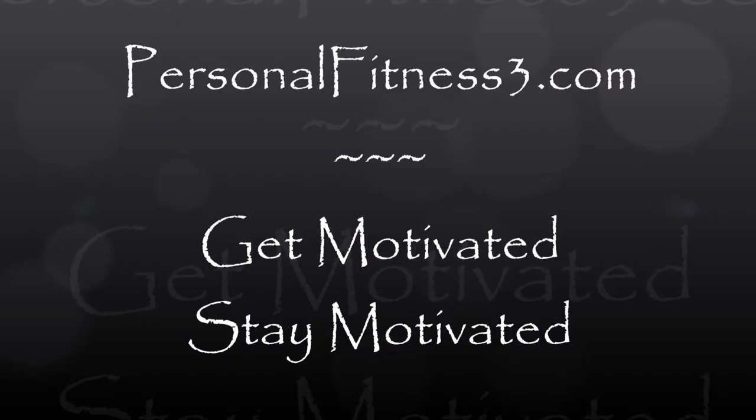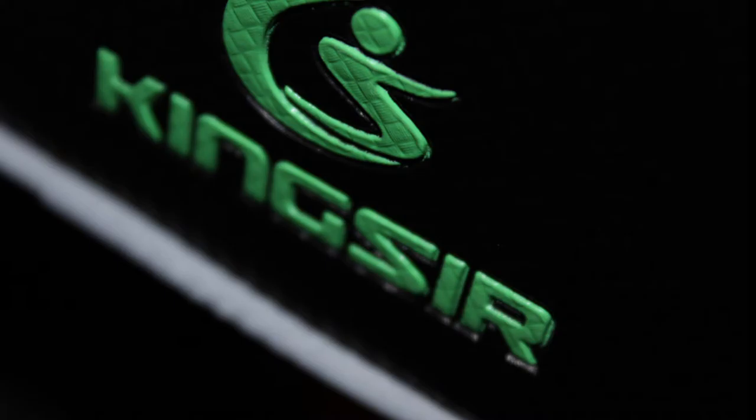In a recent video, I went into detail about a new bike that I purchased. Since then, I've been gathering a few accessories, starting with King Sur's Bicycle Bag Series.